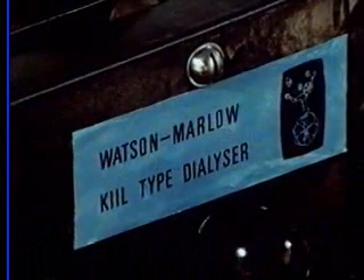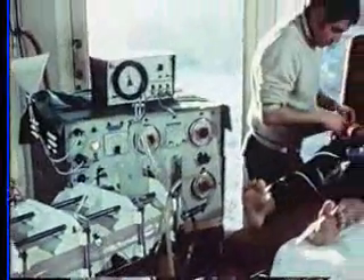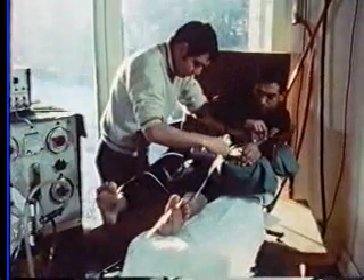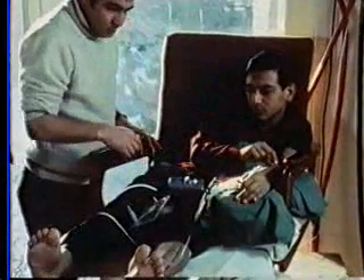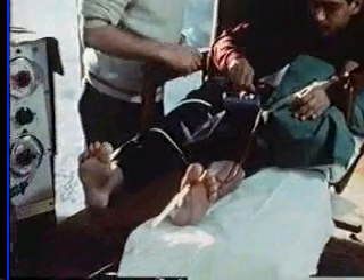The dialyzer is now joined to the automatic dialyzer supply unit. The patient and his brother make the connection between the outflow blood tubing and the fistula needles. The patient controls the blood pump with a switch at his right hand, and we see the blood flowing down the tubing over his foot and towards the pump itself.